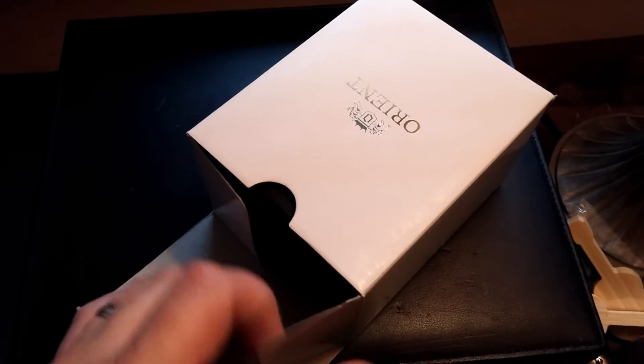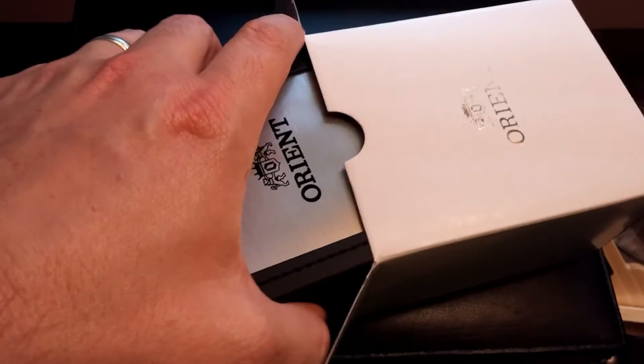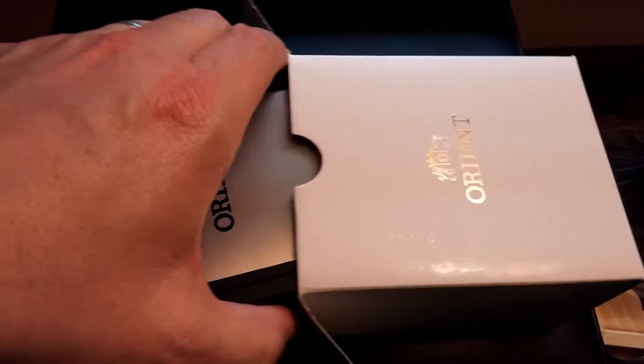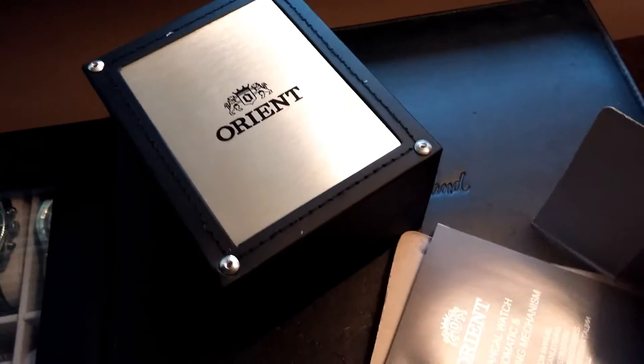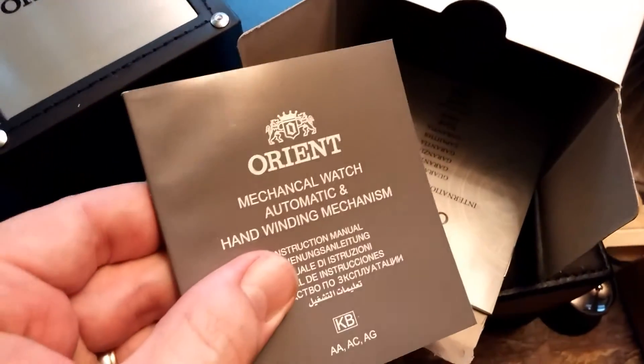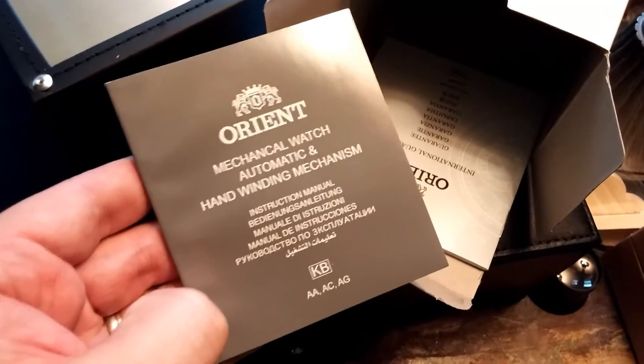So it comes in a pretty minimalistic outside box — nothing special really from the Amazon part. But this actual box it sits in is pretty nice. It's been a long time since I've actually purchased a brand new watch. Almost all of my watches are pre-owned, and I haven't gotten a new watch in quite a long time. The last one I got that was brand new was my Oris Diver.